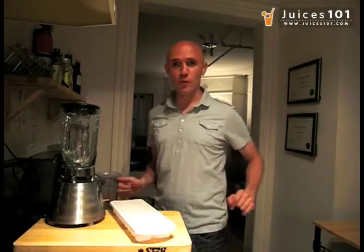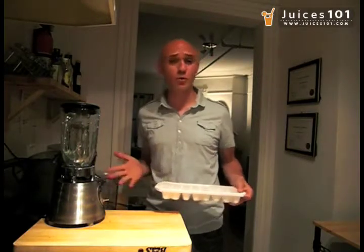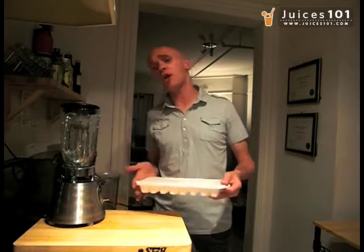Hey everybody, it's Juice Boy from Juices 101. Today I want to show you guys how to make crushed ice at home. A lot of people tell me, especially when they're doing different cocktails and different mixes with juices, where do I get crushed ice?